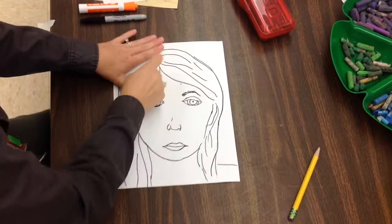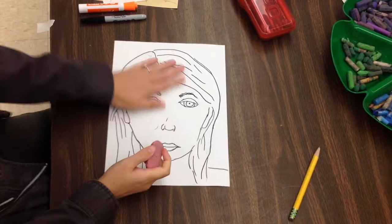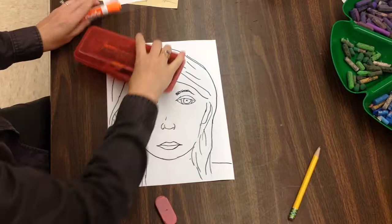I've gone over all of my pencil lines and I've even come back and erased any pencil lines that I may have missed, or any of those guidelines that I used while drawing out the proportions of my face.